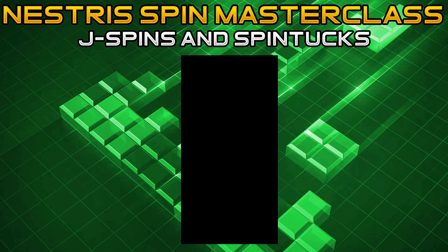Moving on to the last one, which I personally like a lot because the spins are more unique — we'll be going over J spins and J spin tucks. The J piece is probably the most versatile piece when it comes to spinning in Nestris. I'm going to be showing you a lot of spins as well as one really cool spin tuck that you saw at the beginning, which many people didn't think was possible.